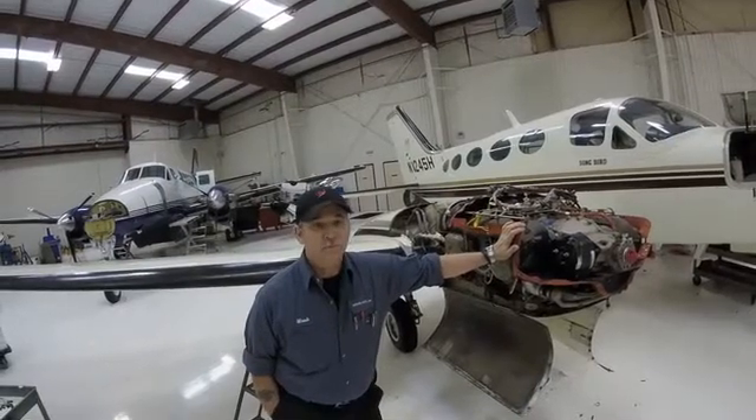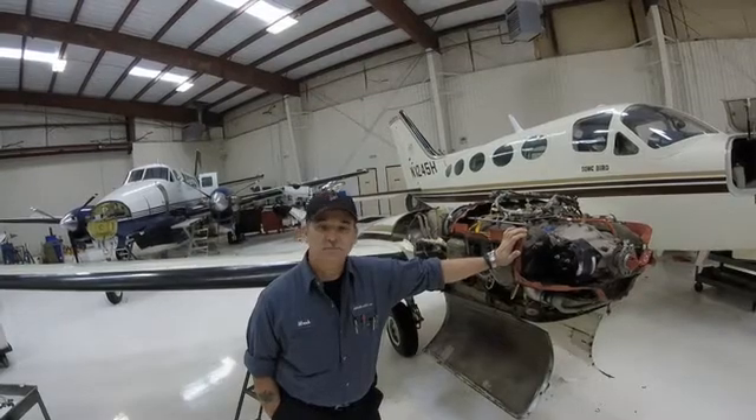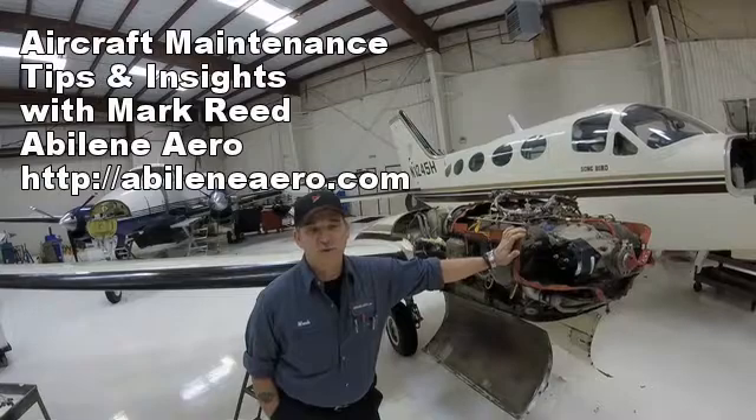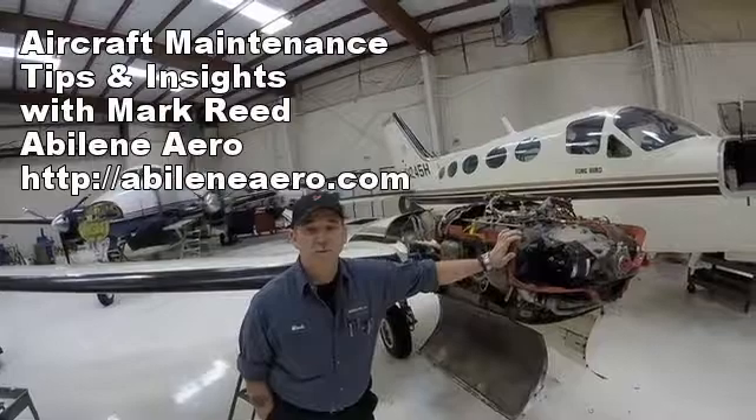Keeping an eye on what's in your filter — make sure you check it. If you have any magnetic particles, it's probably iron. And if it's more than just a little bit, you'll probably have a bad lifter within a couple of months.